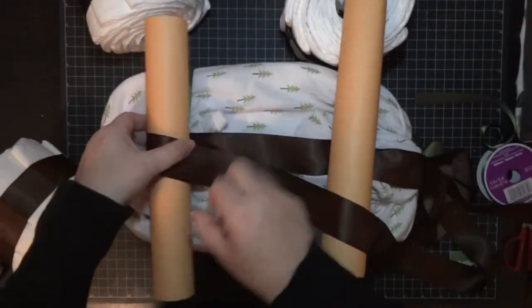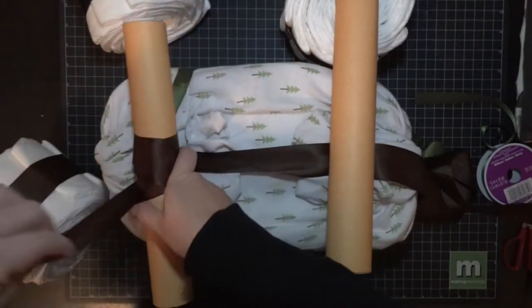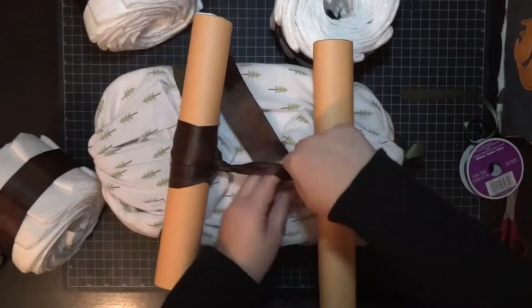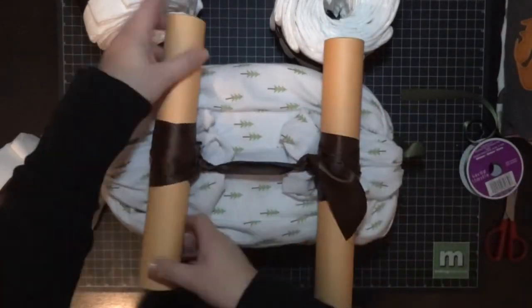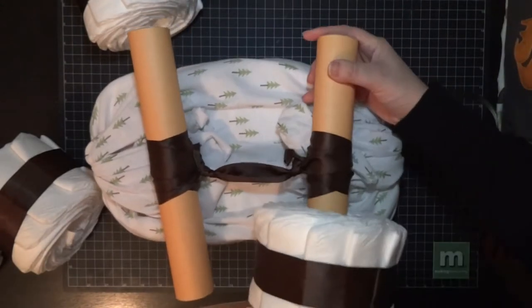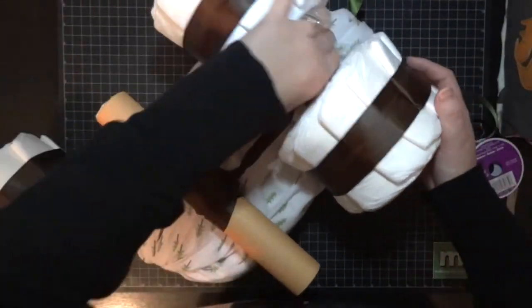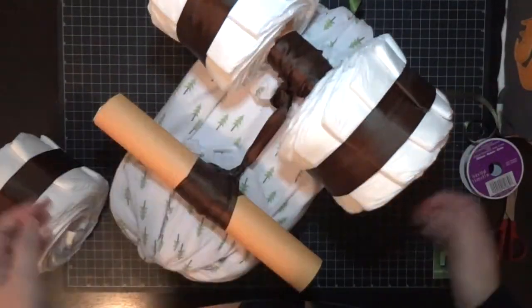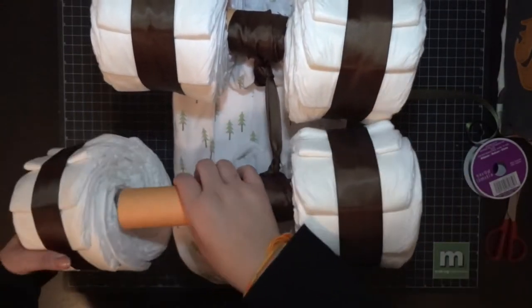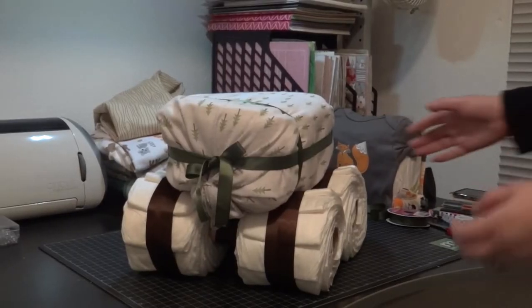This is how you're gonna attach the spoke to the wheels. I realized I need to stick these on first before putting the wheels on — this is actually my second attempt. I found it was easiest to wrap the ribbon four times across the other green ribbon; that gave the best separation. I'm not going to show you the first way because it doesn't work, but this method helped a lot. Now we go ahead and attach the wheels.